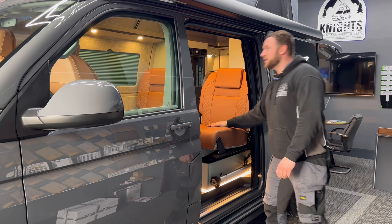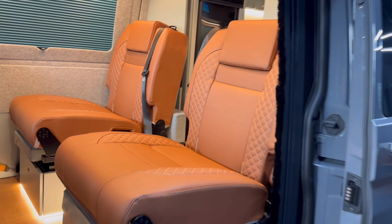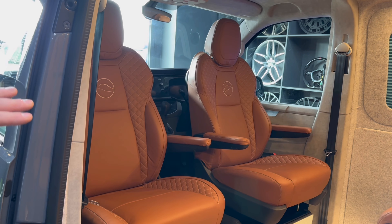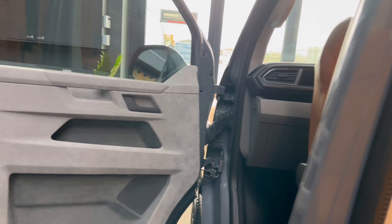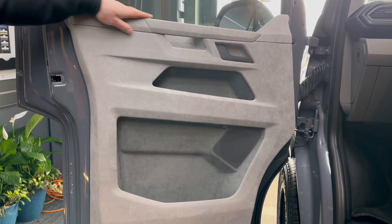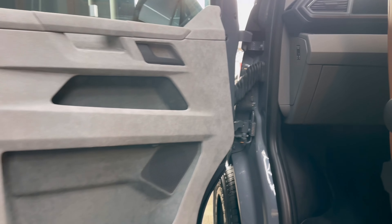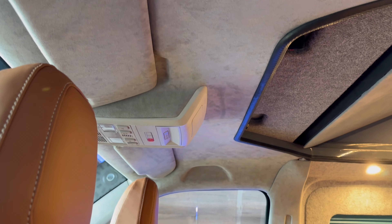And then we've got the full Nappa leather — come and have a look at that interior. So that's a saddle Nappa leather, diamond stitch, and then the Phantom upgraded front seats. And then check out the door cards — we've gone for proper Alcantara on here, so it's fully wrapped in Alcantara. We've done the same on the A pillars, the B pillars, the headlining. Really finishes it off. It's subtle, but it's really nice. Sun visors look fantastic as well.